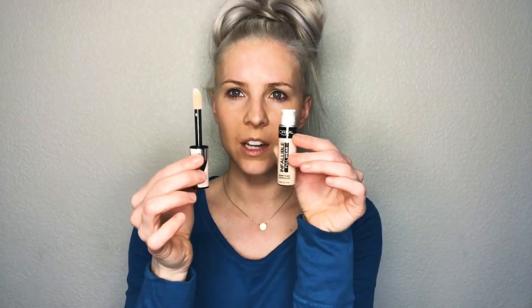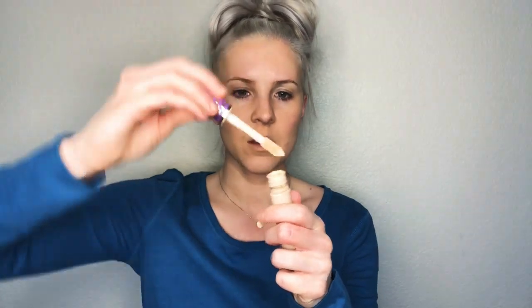The applicator has a really big tip - it kind of looks a lot like the Tarte Shape Tape as far as the size. I went and grabbed my Tarte Shape Tape to show you guys. Here's the L'Oreal - very similar in how they look and the applicators. This is the Tarte Shape Tape and here's the L'Oreal - so similar! Maybe I found a dupe for you guys. I hope the formula is similar.